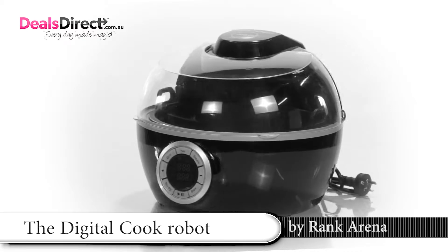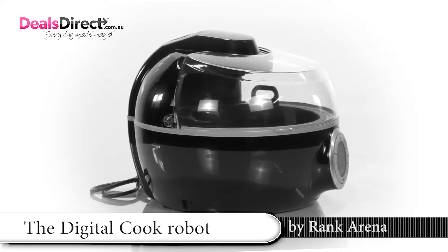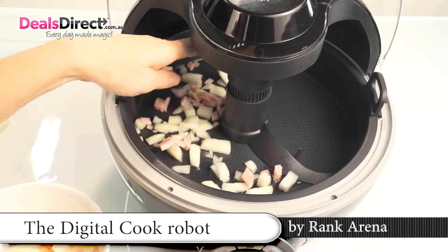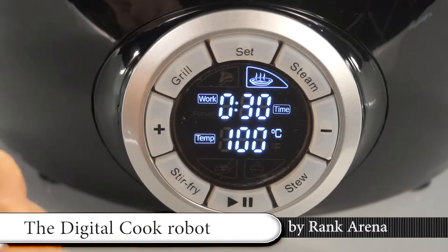With just a push of a button, the Digital Cook Robot has simplified the art of cooking. Just add the desired ingredients into the pan and turn it on. The machine will automatically prepare the food for you.